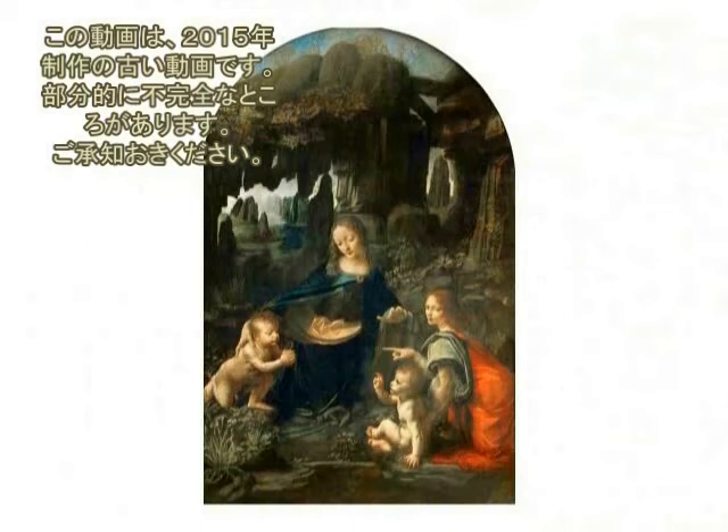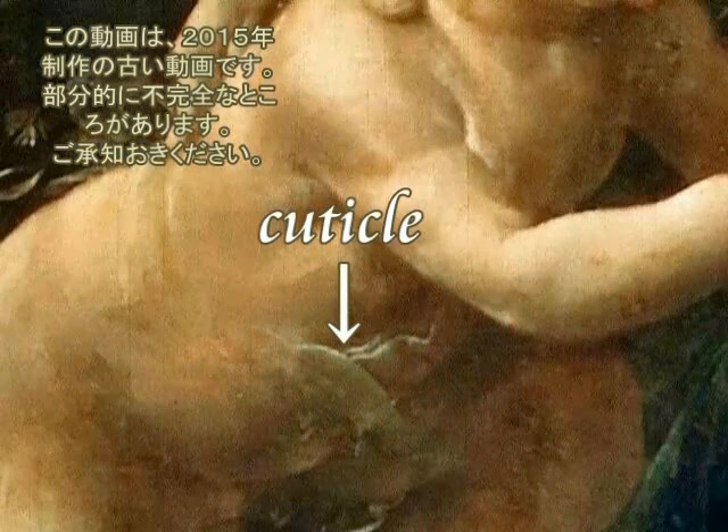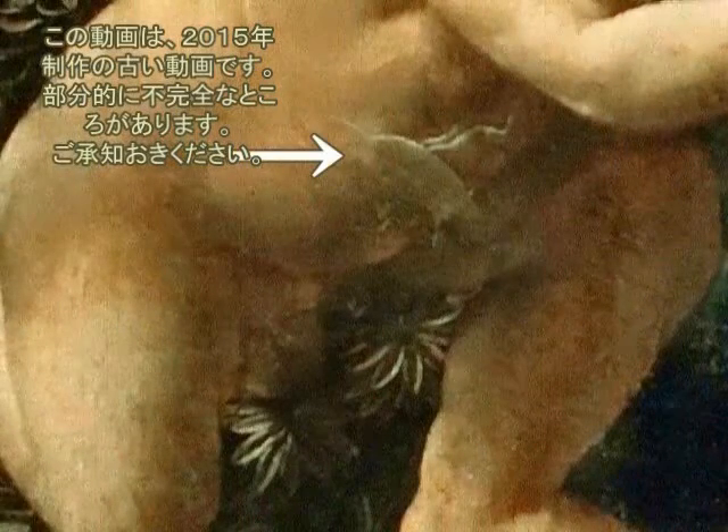マドンナの右手の人差し指がイエスの皮膚の下に潜り込んでいます。これは衣服ではなく神秘です。川の中にマドンナの指が入り込んでいます。注意深くご覧ください。イエスの体を見ますと、あちこちで皮膚が剥がれているのがわかります。お腹から背中にかけて皮膚が剥がれています。いわゆる脱皮しているわけですね。